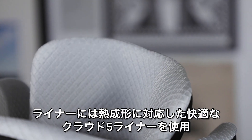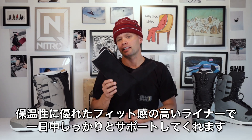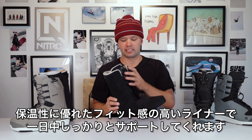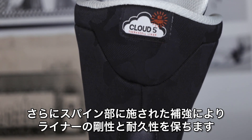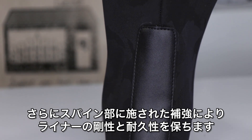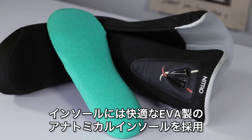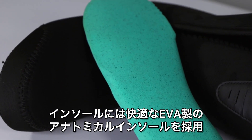The Anthem has a Cloud 5 liner which is heat moldable, very comfortable, and most importantly it's gonna keep your feet nice and warm and give you a sure foothold and support everywhere with no pressure points. It also has extra material on the spine for added durability and to maintain the integrity of the shape of the liner. Within here there's an anatomical EVA footbed that's very comfortable to stand on.